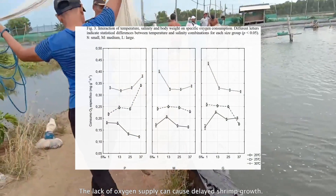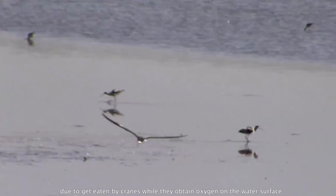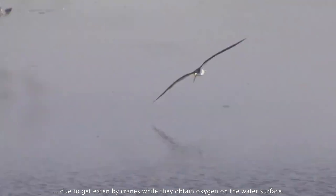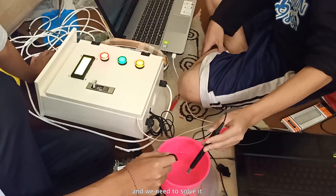The lack of oxygen supply can cause delayed shrimp growth. It also causes an uncertain amount of shrimp harvest, due to shrimp being eaten by birds while they obtain oxygen on the water surface. So the shrimp pond has this problem, and we need to solve it.